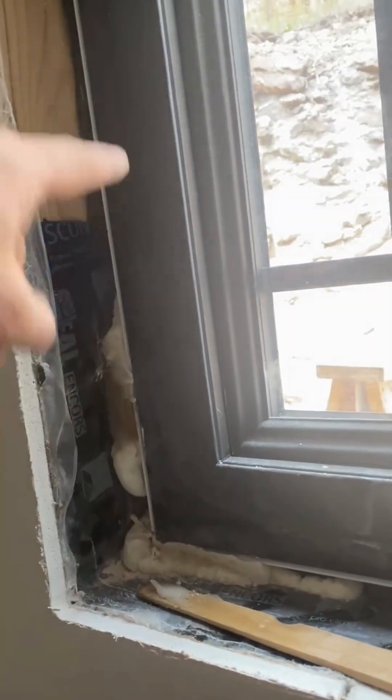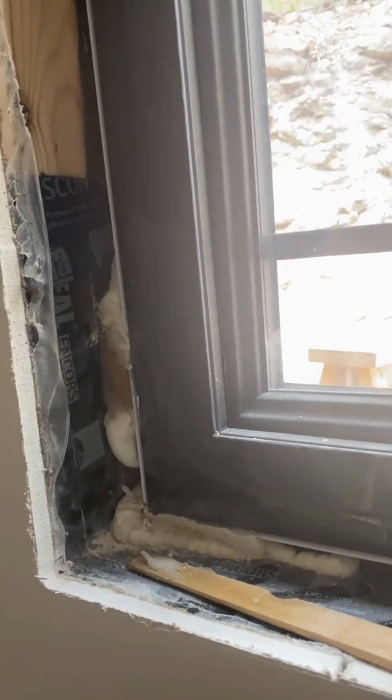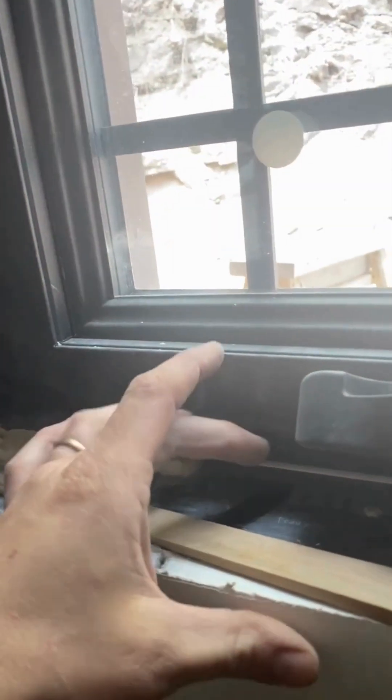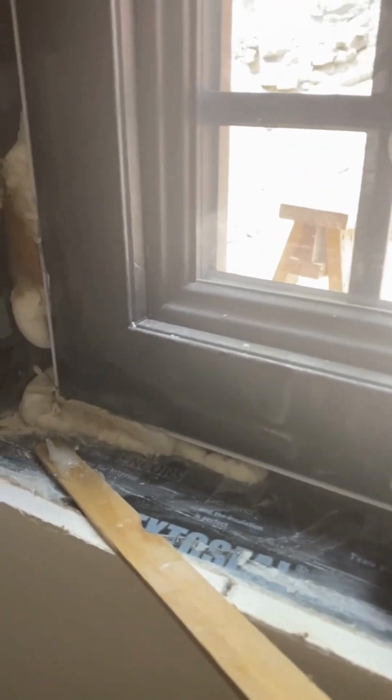The window is taped all along the outside prior to installation and that allows us to connect it to our air barrier. However, we omit the tape on the bottom sill here to create what's called a weep, and that way any water that gets in will hit our sill pan here — which you can see, a bit dusty. That's Extoseal from Proclima, a really good product.